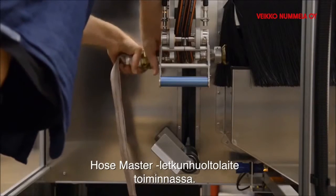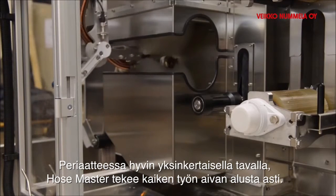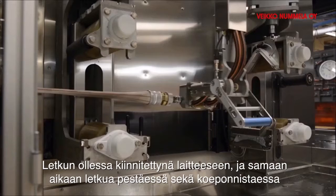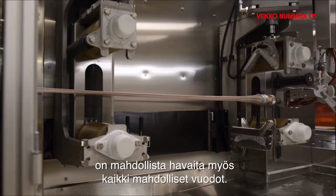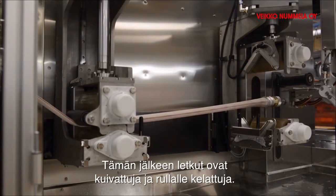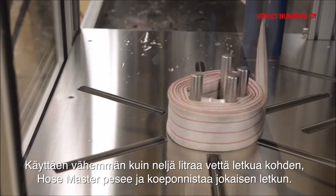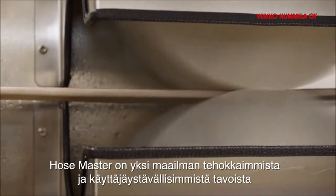The Hose Master in operation works in a very simple way. Hose Master takes over all the work from the very beginning: the hose is connected to the machine, washed, and at the same time pressure tested to discover any possible leakages. Thereafter the hose is dried and coiled up, using less than one gallon of water per hose.